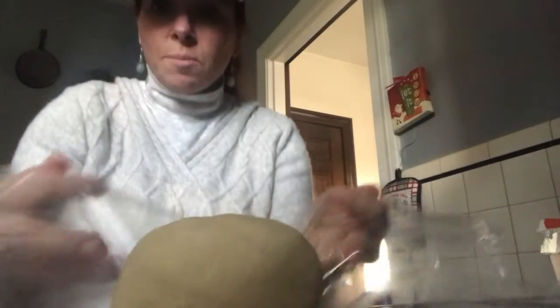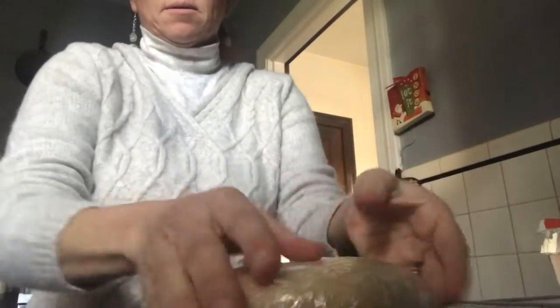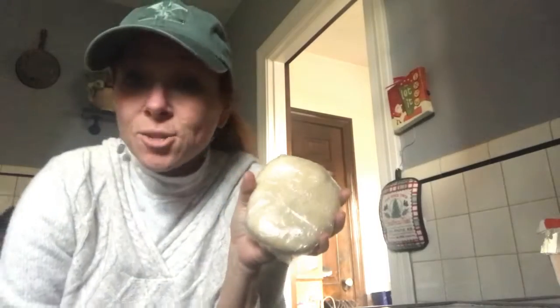Now you just work it into a ball like this. Cover it with your saran wrap, just like that. Flatten it out to make kind of a round disc, and put it in the refrigerator until you are ready to go.